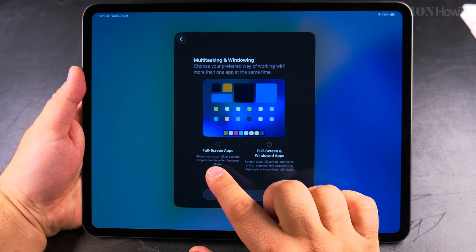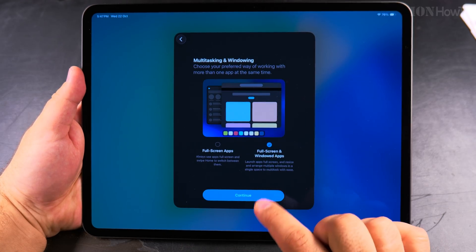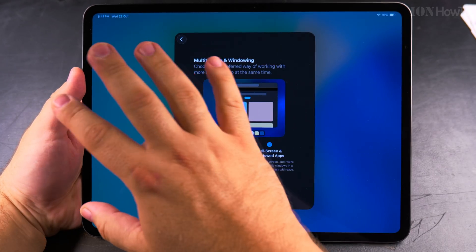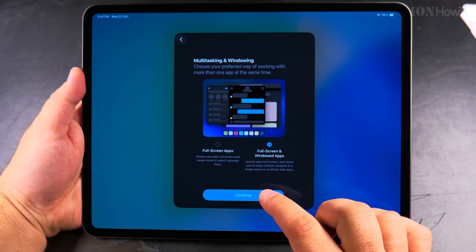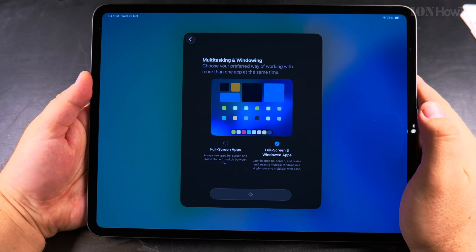For multitasking I can choose full-screen apps, or full-screen and windowed apps. I like having the windowed option, especially because in iOS 26 you can have apps with windows just like a regular Mac or Windows computer. I choose windowed apps and press continue.